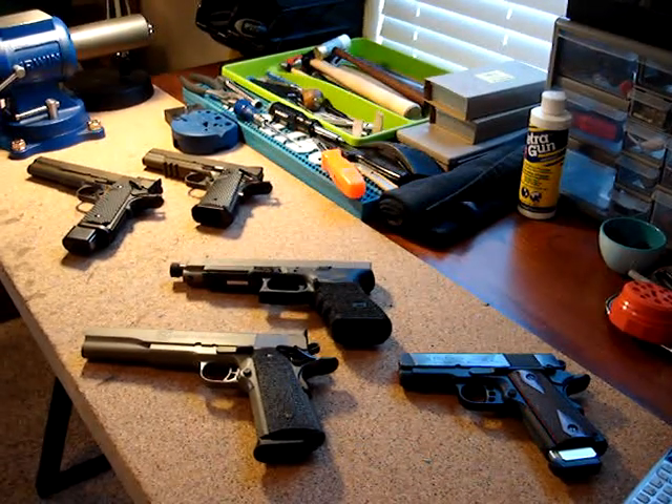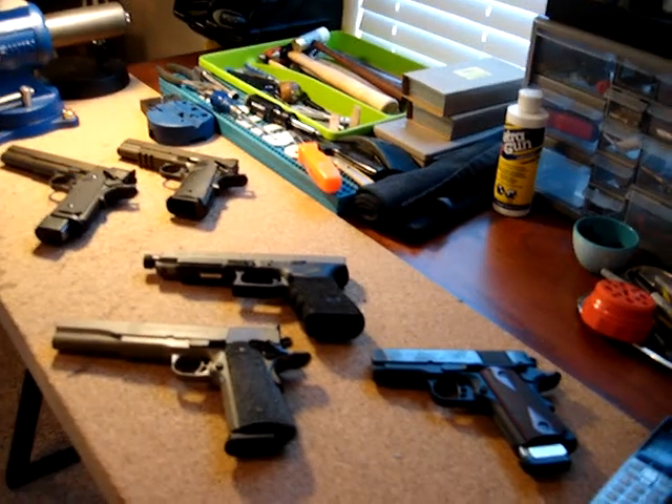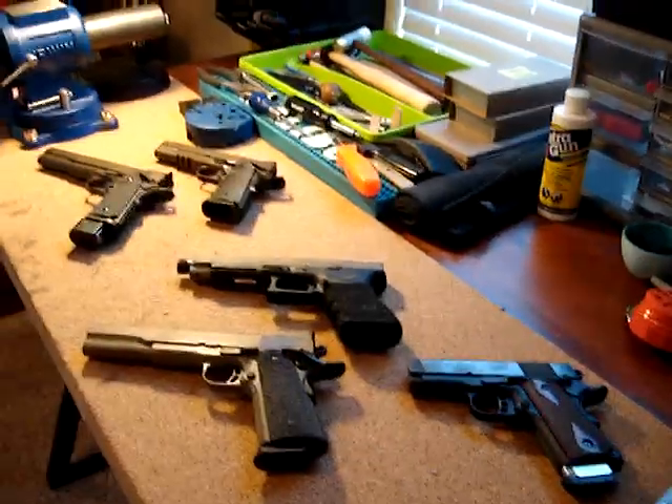Hey y'all, welcome back to Sin City Review. I finally finished up this Springfield long slide, the 6-inch. There's some custom work to it and it looks much like my Springfield Operator. So let's go ahead and check it out.